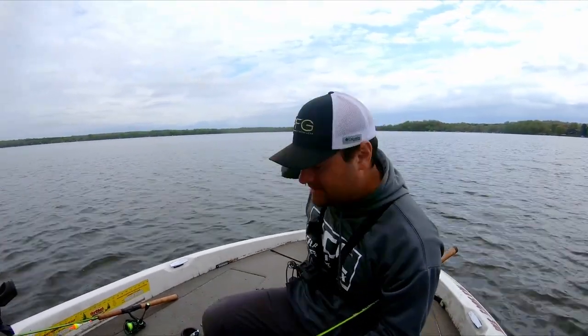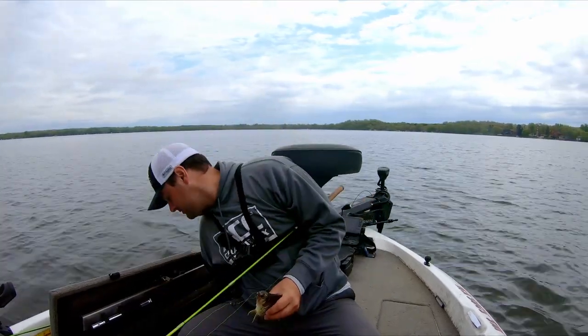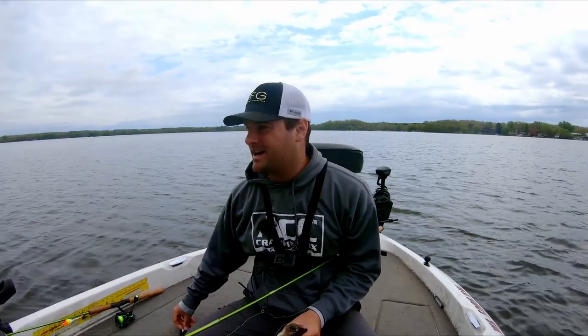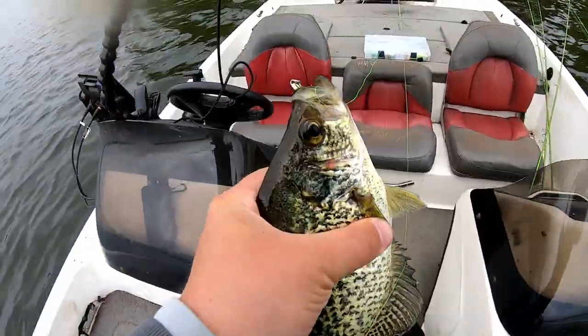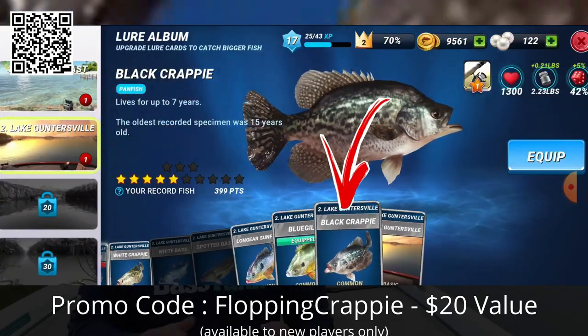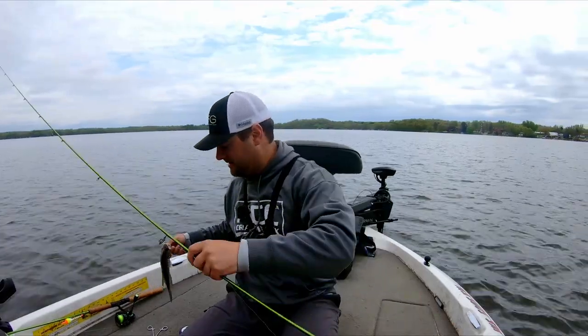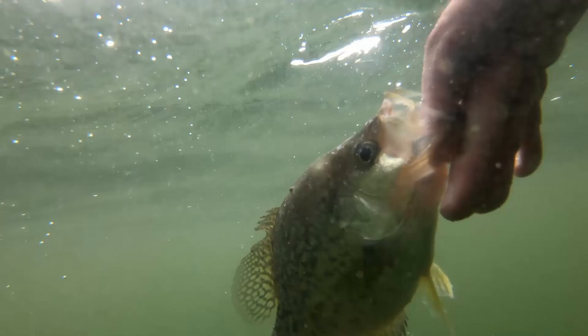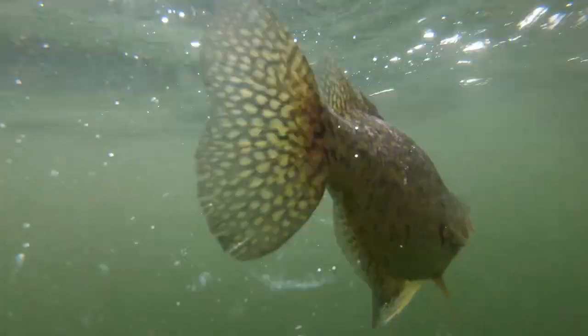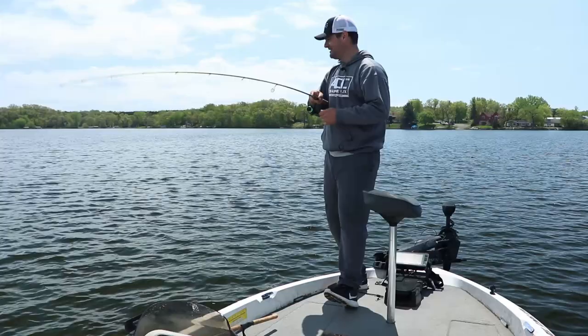This is jerkbait fishing for crappie. If you're a bass angler looking to get into crappie fishing, this is what you want to do this time of year — basically from late pre-spawn all the way into that early part of post-spawn, this jerkbait is going to be super effective as a search bait. Huge thank you to Fishing Clash for sponsoring this video — download the app and use my promo code FLOPPING CRAPPIE to get all that great equipment. That's a healthy eater right there — we're going to get her back. Appreciate you watching as always — leave a comment if you have any questions on the gear, tactics, or how I found these fish. You can also message me on Facebook or Instagram. Good luck on the water this summer!